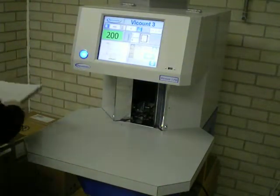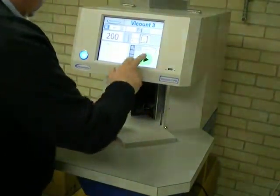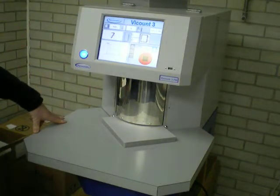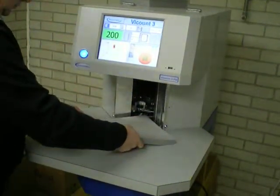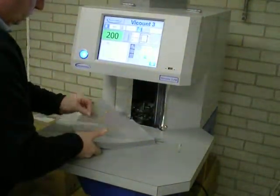Moving to the clear material. Again, 200 sheets to start with. Then, to demonstrate the accuracy, we will remove the top sheet.